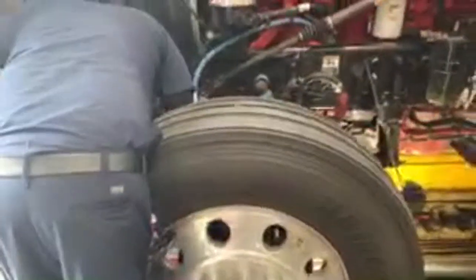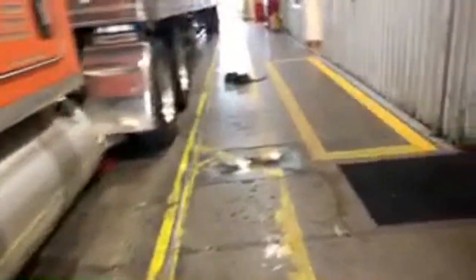He's getting ready to do the greasing up front there, so we'll see what he's doing. Yeah, he's putting a lot of grease on that one. Hopefully they don't charge extra for that, right?